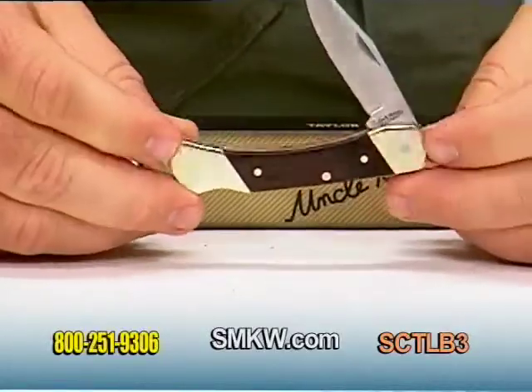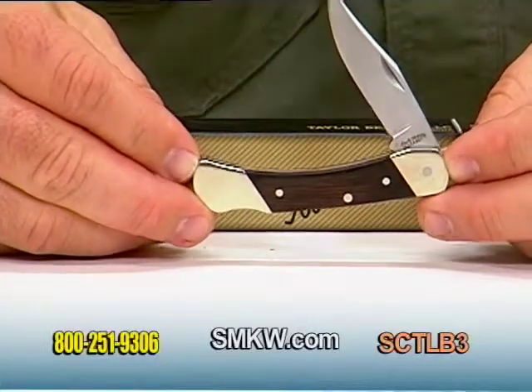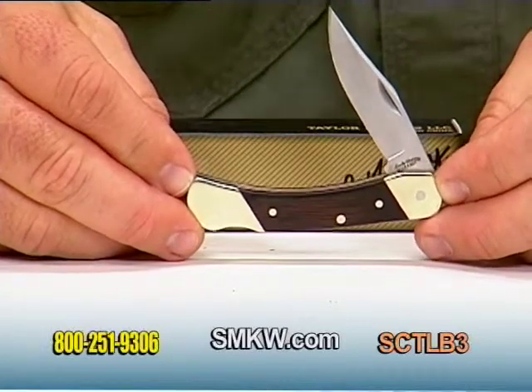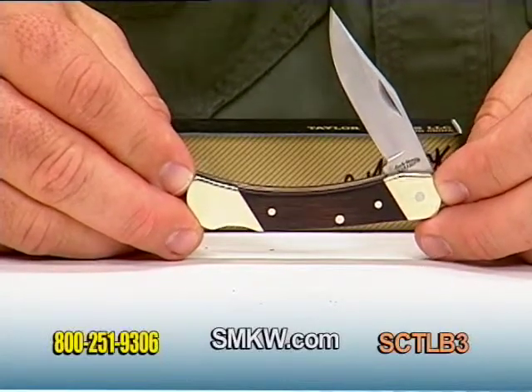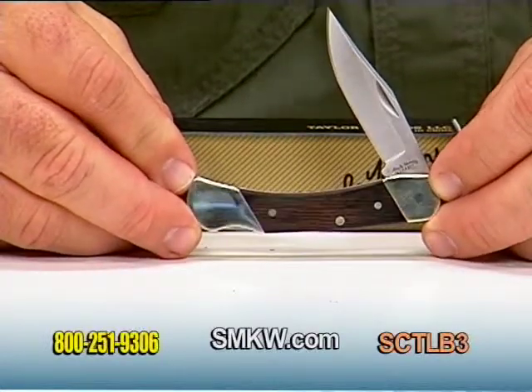Simply depress the lock bar and close that back. Folks, the LB3, the Brown Bear Lockback from Schrade Uncle Henry. For more information on this and any other Uncle Henry products, be sure and check us out online at smkw.com.